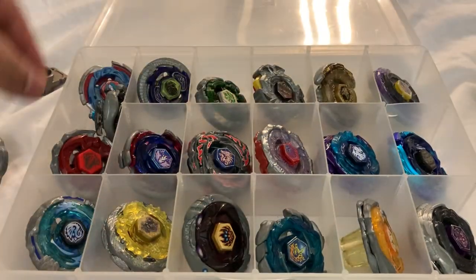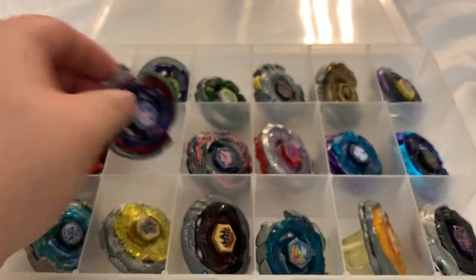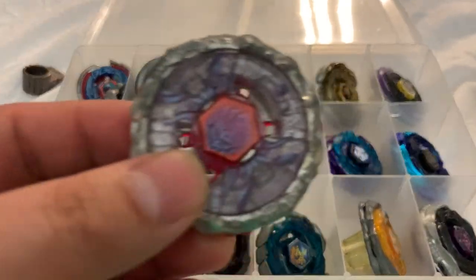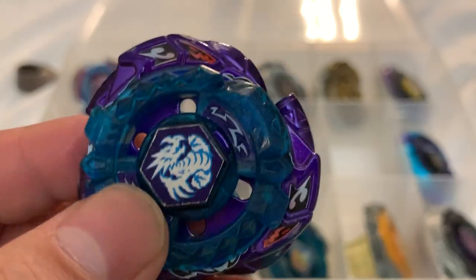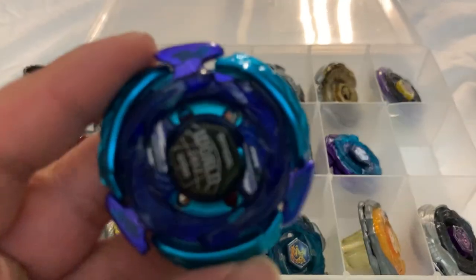Big Bang Pegasus, El Drago Destroy, Fusion Hades — got it out of Random Booster 9. Then a limited edition — I'm not sure exactly which kind — Omega Dragonis. The beyblade honestly kind of sucks.